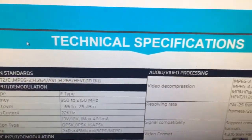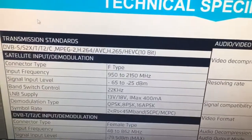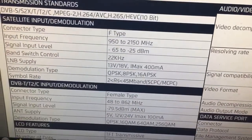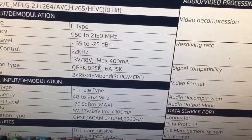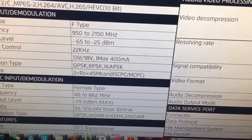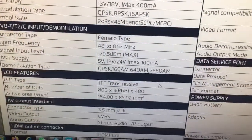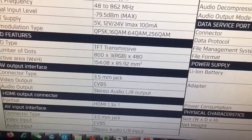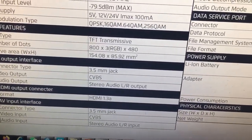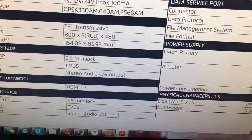We can see the technical specifications given by the Sunlink manufacturer. Connector: F-Type. Supported demodulation: QPSK, 8PSK, 16APSK. HDMI 1.3A, 3PS format with audio input — stereo audio LR input.